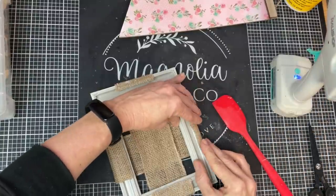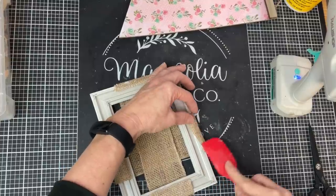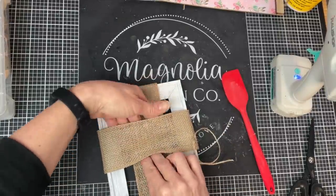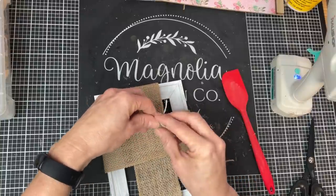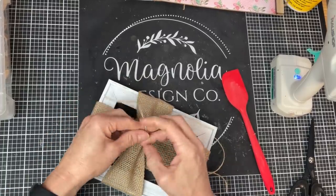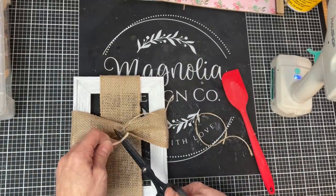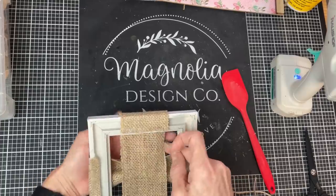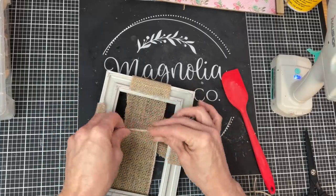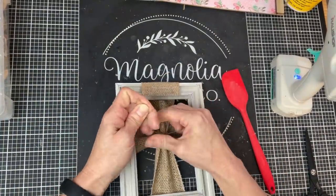We are making our cross out of the burlap ribbon — here's the height of our cross, and then we cut a smaller piece to go across as the horizontal piece. We place down some hot glue, fold it over, and press it down with a mini spatula until secure. I keep the horizontal piece a little looser. We're going to tie some jute twine on each piece of burlap to bring the cross together — a small piece of jute twine going under the front horizontal piece and tying a double knot, cinching the burlap ribbon together in the center. We then trim off the excess twine, flip the frame over, and do the same on the vertical piece.